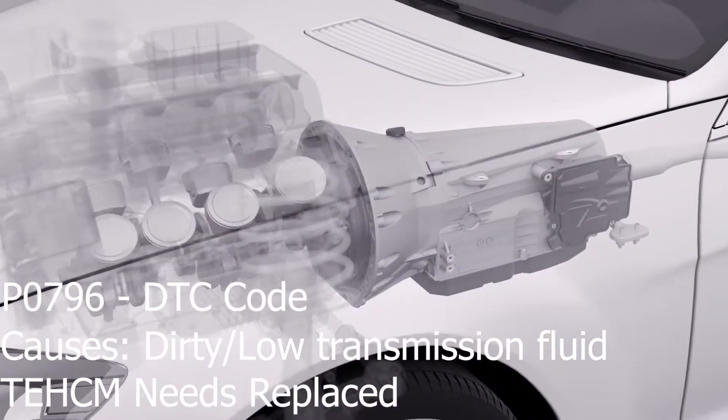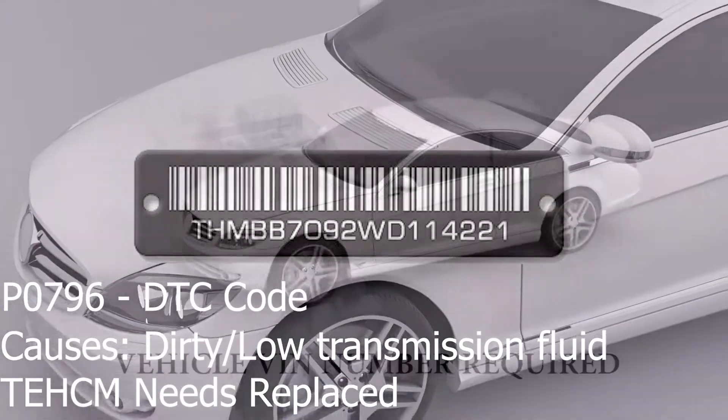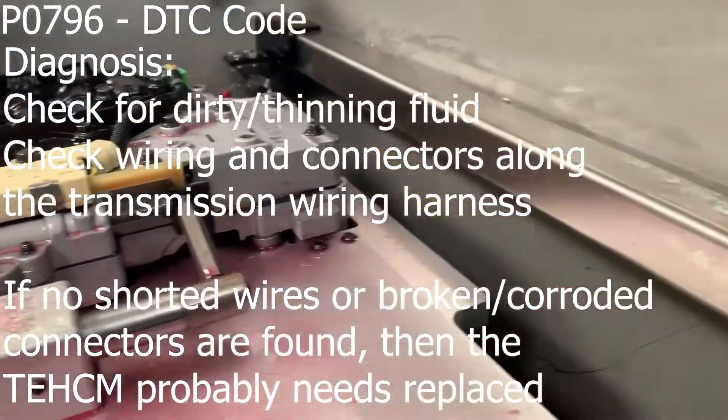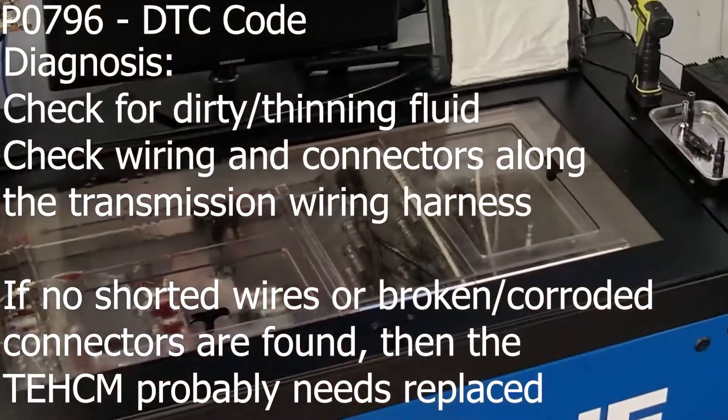Most control modules can be matched to your vehicle's VIN number and software calibration. Here at StreetSmart, we test individual solenoids, shift points, and shift parameters prior to certifying a valve body or control module for shipment.